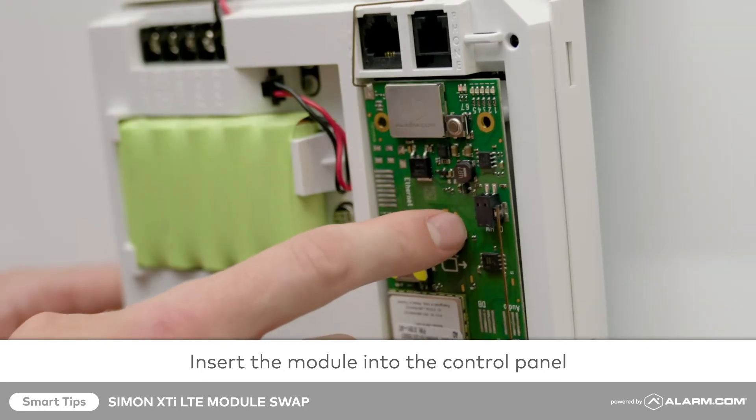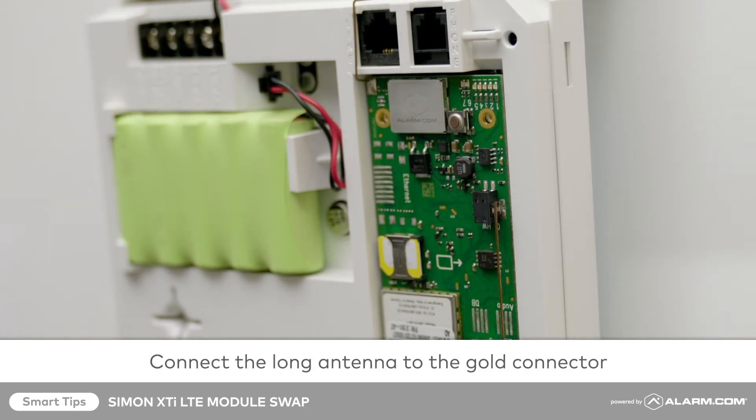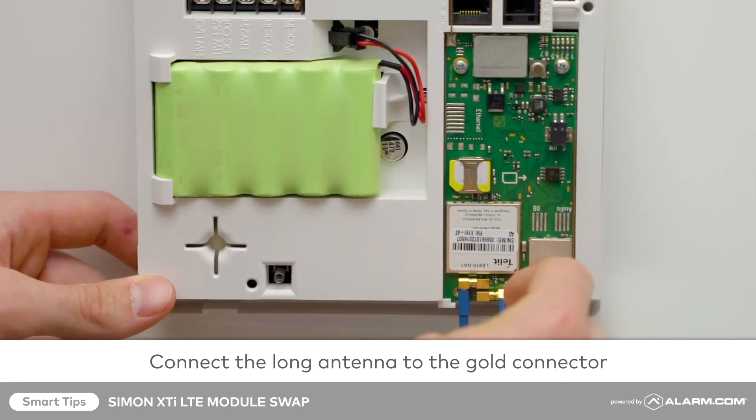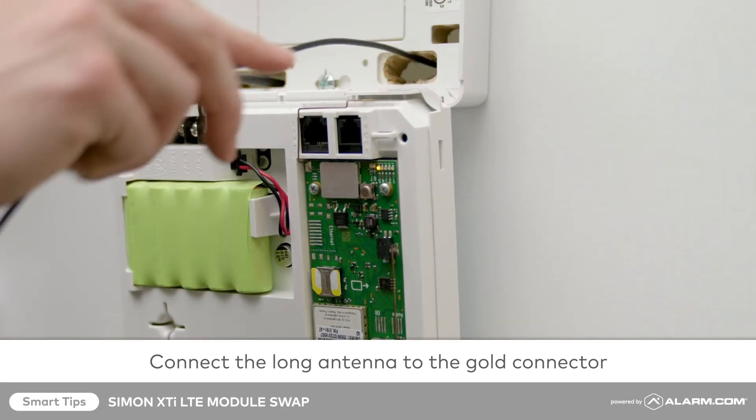Insert the antenna side of the module at an angle and tuck it under the plastic tabs in the port. Once it's secured, carefully push the module into place. Next, connect the long antenna — it should snap into place into the open gold antenna connector. Thread the long antenna through the lower hole in the back cover of the panel.